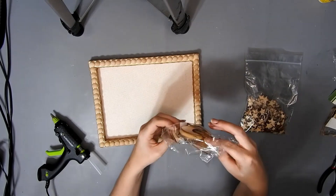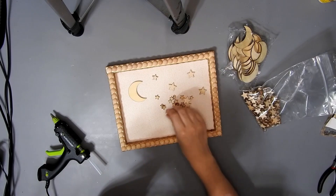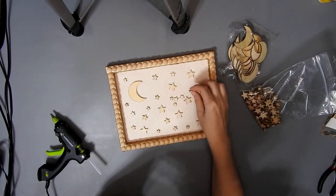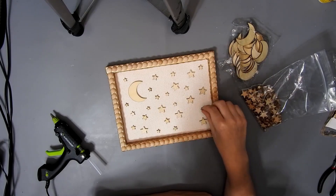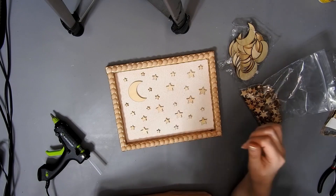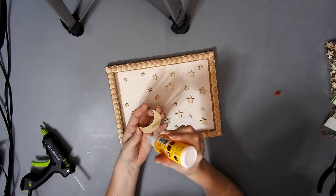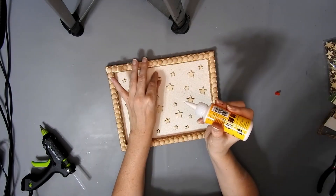Now I have these moons from Amazon — I'll link them down below. I'm just going to put one in the corner. These wee stars are from Amazon too and I'm just going to spread them all out, then glue them down. Just keep spreading them out until you're happy with how it looks — it's supposed to be random anyway. Then I'm going to glue them on with some wood glue, though you can use hot glue or some other kind of glue if you like.